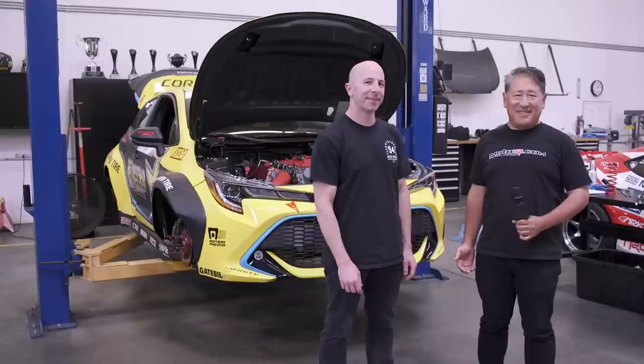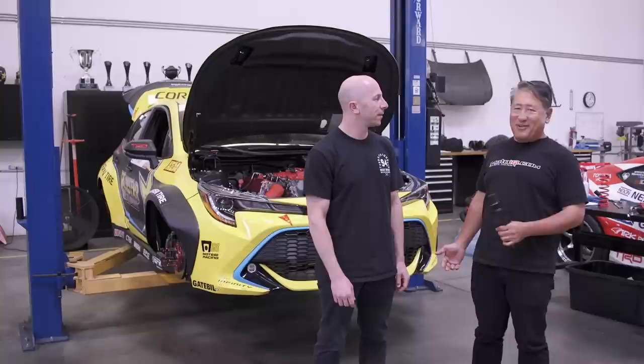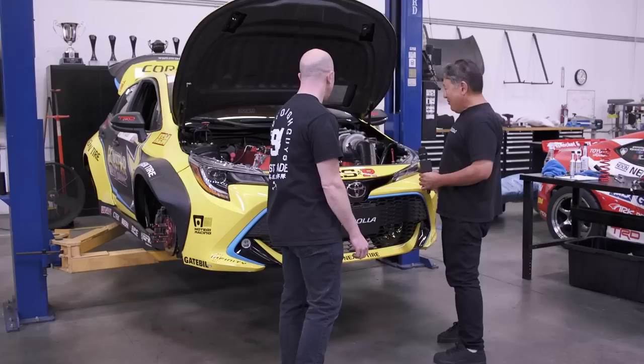We're here at Papadakis Racing with Steph Papadakis, and we're really lucky because Steph is going to show us all around Frederick Osbo's new car. I'm secretly doing this because a lot of you guys know that I'm an engineer for another team, and this is the way I'm going to spy on their car. Steph says no problem — they want to be as transparent as they can with the build.